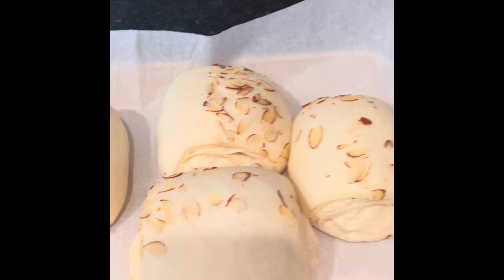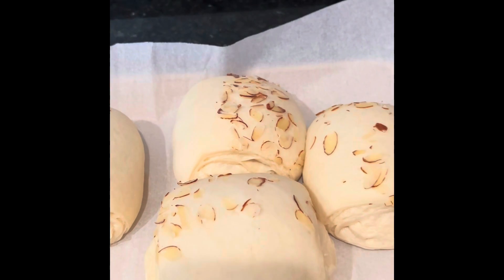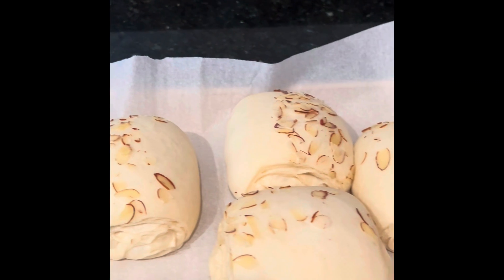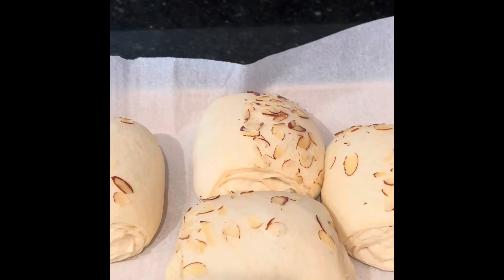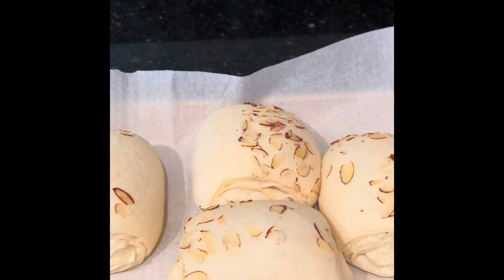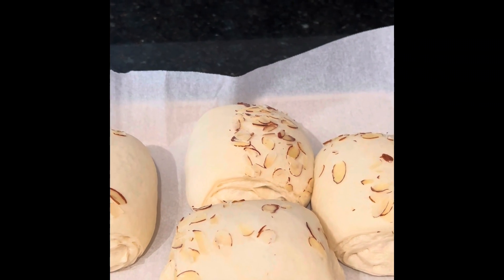Okay, it's the next morning and as you can see they have risen — our almond croissants have risen beautifully. I'm preheating the oven to 350 degrees Fahrenheit and we're going to go ahead and bake these.